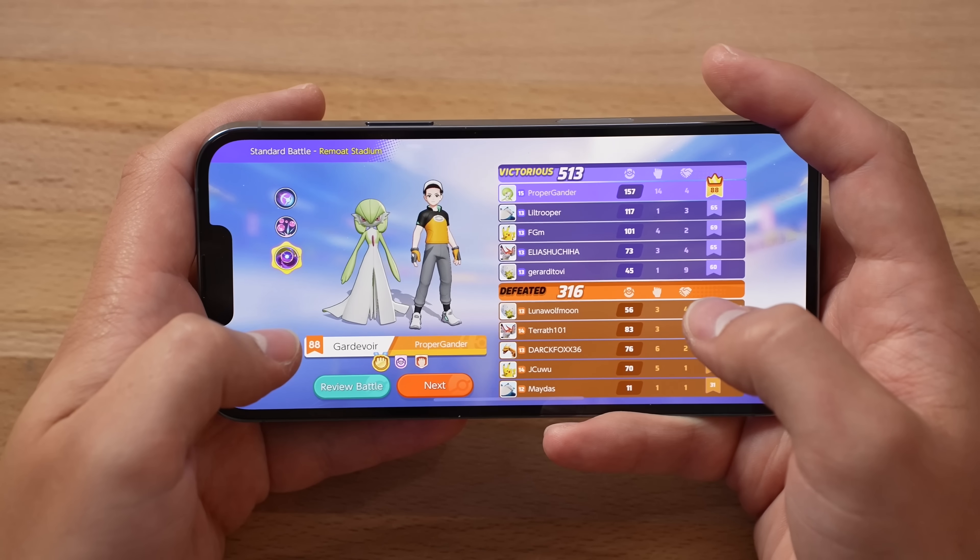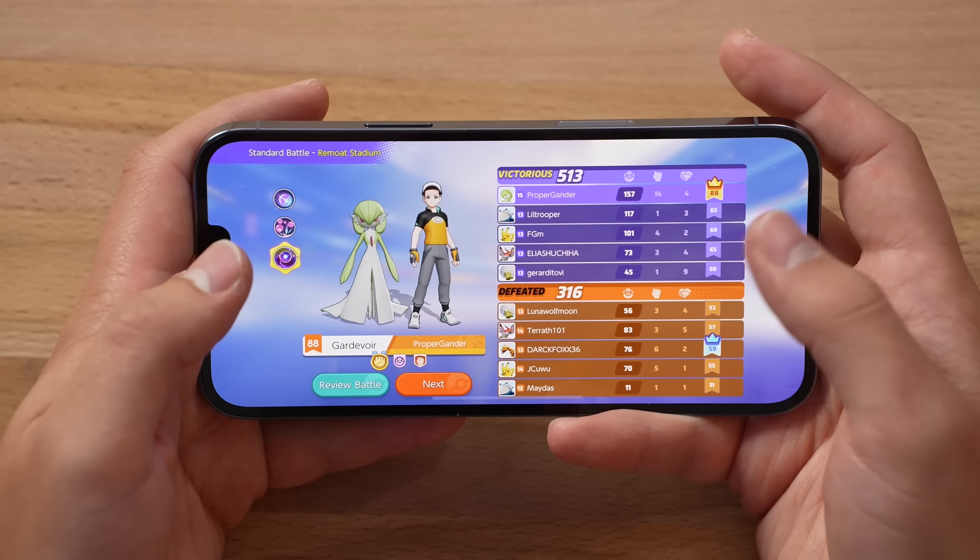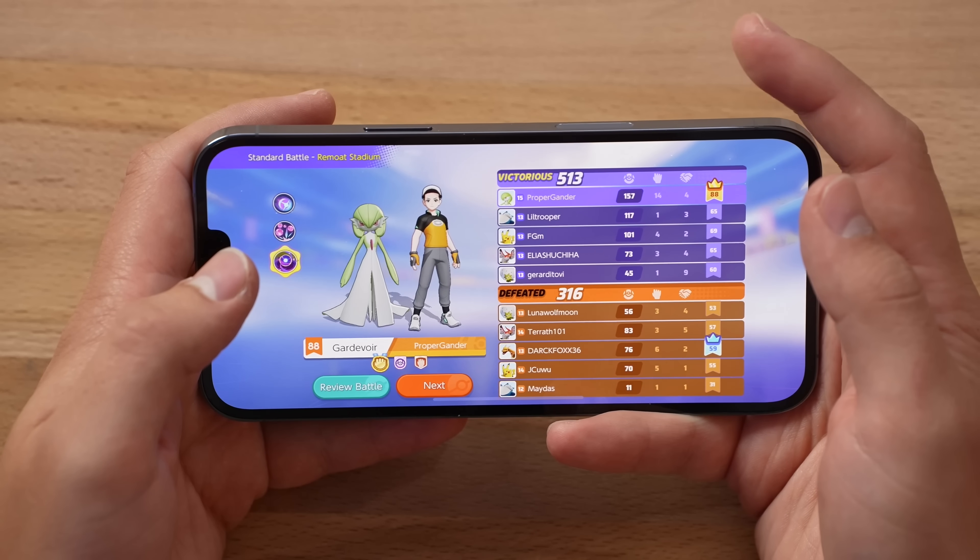Perfect FPS, 60, no issues, no dimming, no nothing. As expected. 14 kills, not bad. Alright, that was fun.